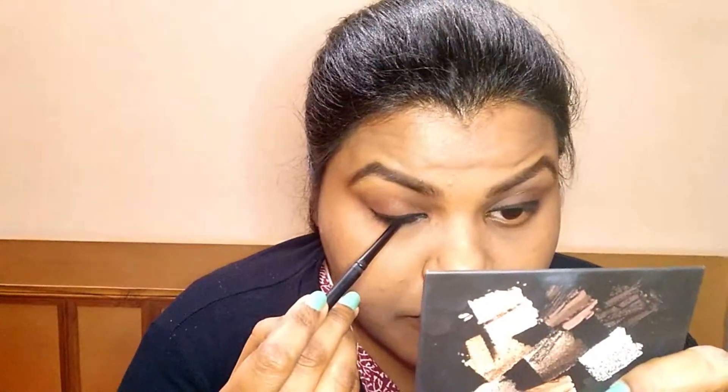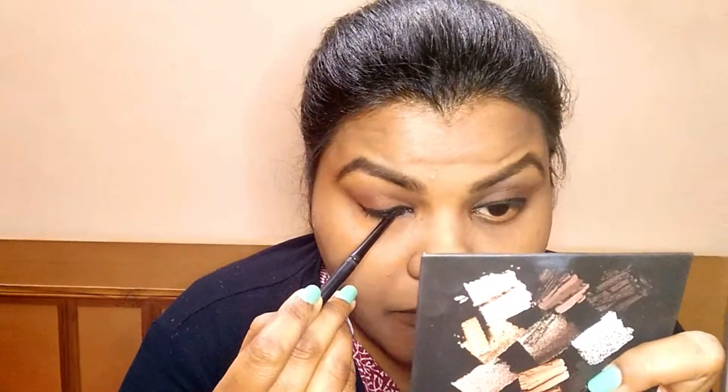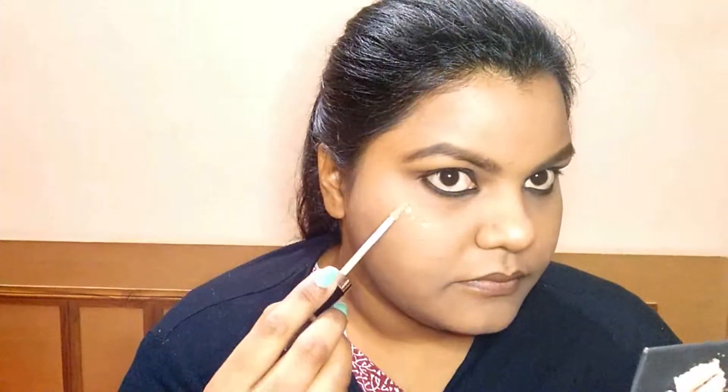We will also tighten our eyelids. We will apply the eyeliner to the upper waterline as well, so that there is no visible empty space. We will make it smudge proof on all sides. If you want to know how to make your kajal completely waterproof and smudge proof, we have made a separate video — click the eye button to see that video.